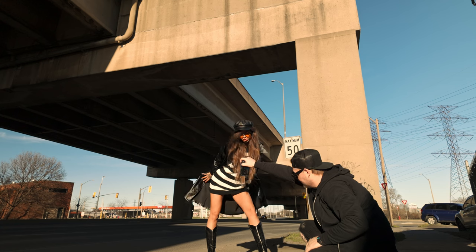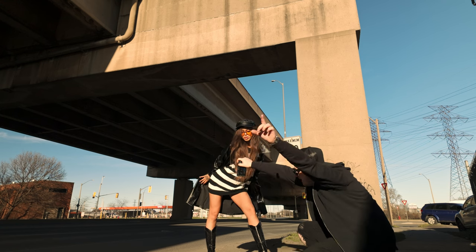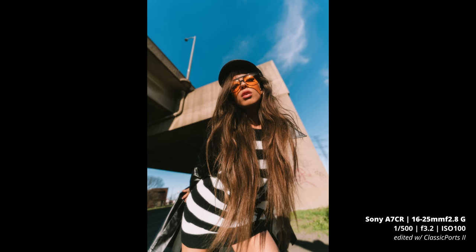One more of those where you kind of tilt — chin up just a little bit. That's so cool, and then looking down this way. So dope — you're going to love these.